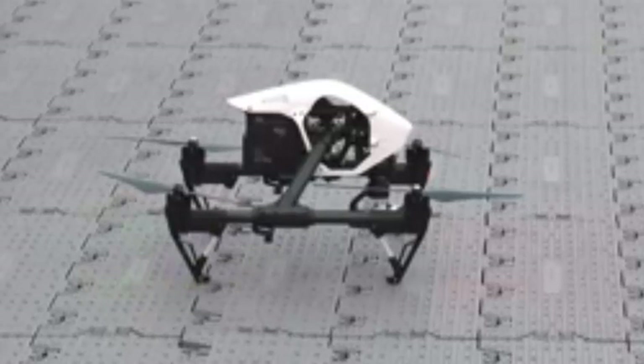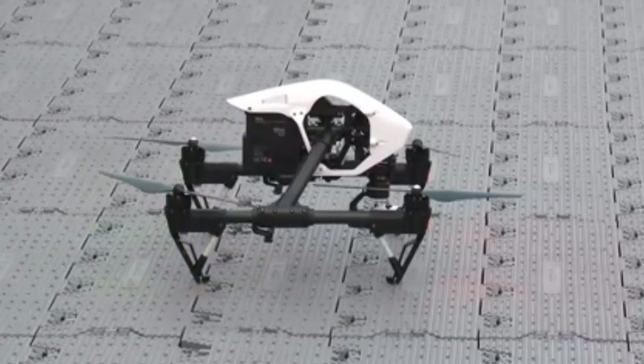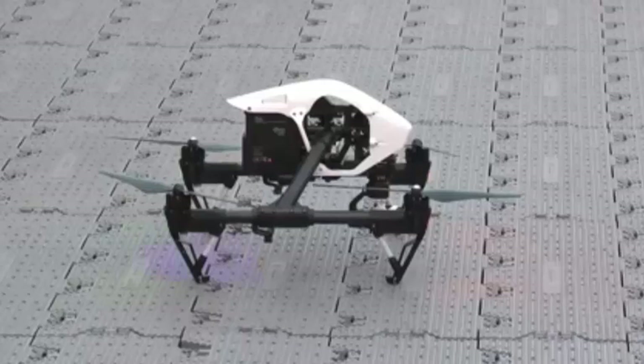It includes full telemetry access, so you can see position, distance, speed, altitude, battery status, and more. There's a satellite map overlay in the corner — it looks like a picture-in-picture display — which can be toggled to full screen with a single tap and shows the Inspire 1's current position.